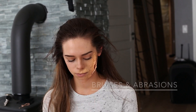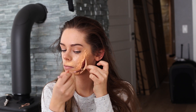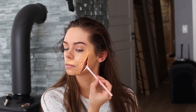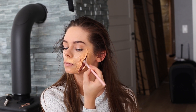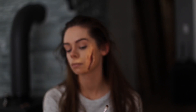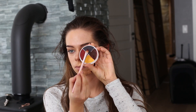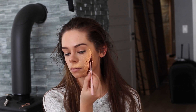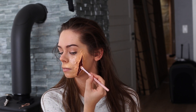So now I'm taking the Ben Nye FX color wheel in the colored bruises and abrasions and I'm taking the dark burgundy color to apply it underneath the fake skin to create more depth. Then I'm taking the darkest color from the color wheel and applying that on the same spots where I applied the burgundy, just not as much, to create even more depth.